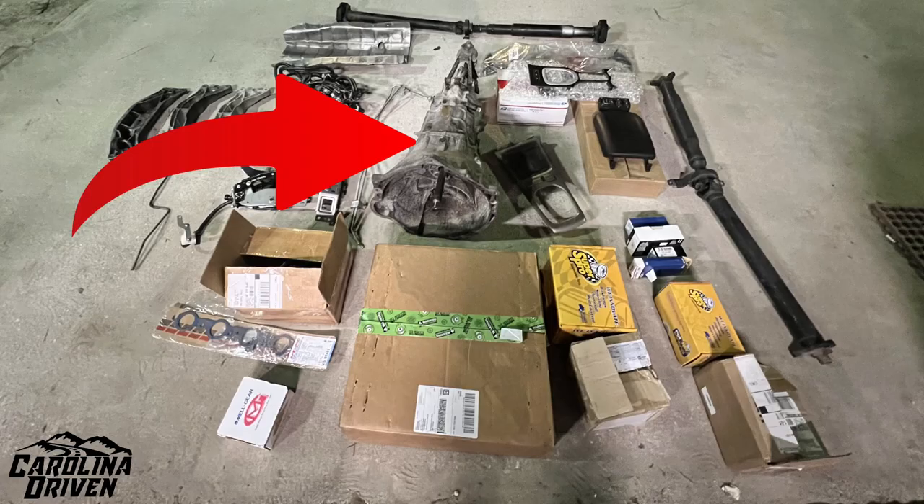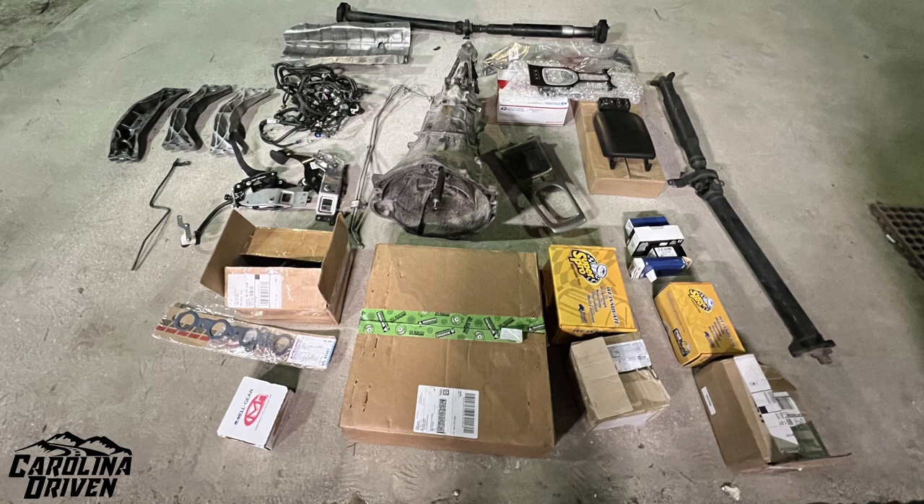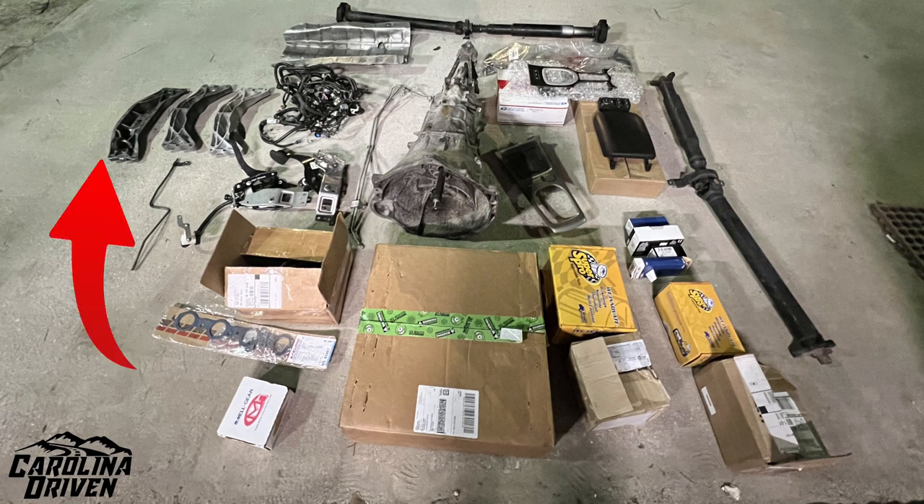The parts I got from them were a rebuilt TR6060 trans from a 2010 Camaro and two transmission mounts from a Camaro — which, when I talked to the fabricator, won't work. We looked at them and they just won't, including the existing G8 GT one — it won't work either. Fun fact: the GT and the V6 cars have the same trans mount; they just flip backwards, but it will not work.